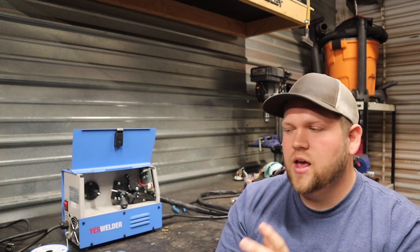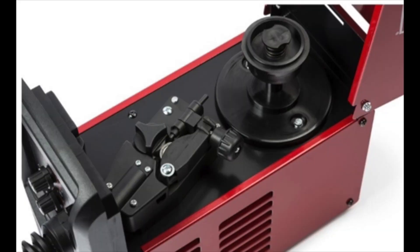This is the Yes Welder Flux 135. I did do a whole project with it and already set it up, but I wanted to use it to show people how to set up a flux core welder, because a lot of people are going to be using this style of machine, or like my Sentry FC90, and then there's also my Easy Weld 140 MP. Those are all three different styles. Every machine is going to look a little bit different, but they're pretty much going to be set up exactly the same across the board.